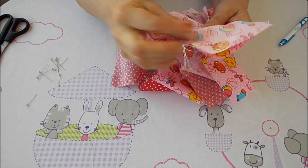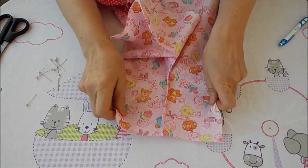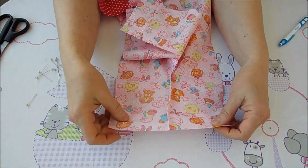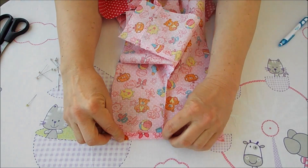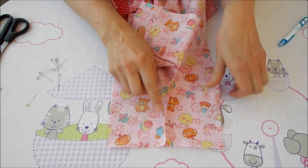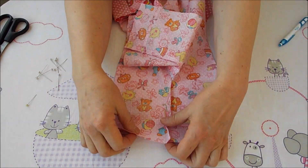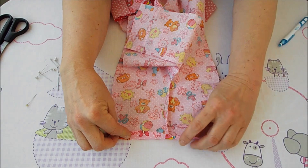Следующий этап — будем подгибать ножки. Подгиб можно делать потом, но сейчас получится аккуратнее. Можно прогладить утюгом или закрепить иголочками. На одной штанинке шовчик в одну сторону, на другой — в ту же сторону.